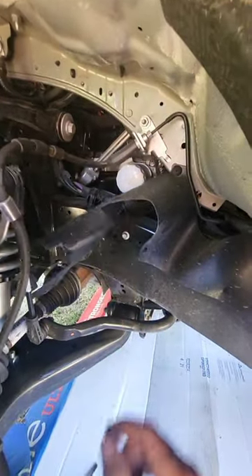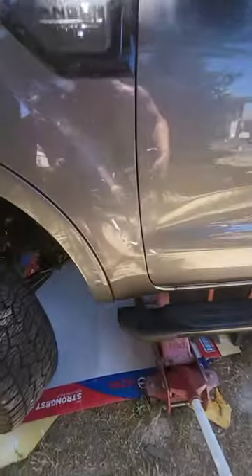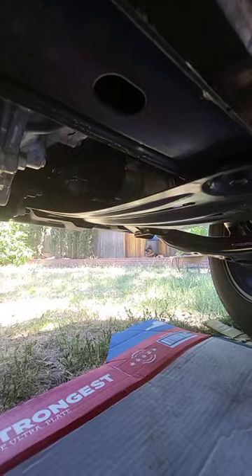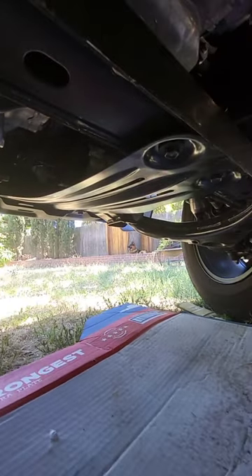Now we're going to find our oil pan on the bottom. Using a car jack just to lift it a little bit — even though I can fit in without the car jack, it just gives you a little bit more room. Now we can see the skid plate is protecting it, so I'll need to remove the skid plate.